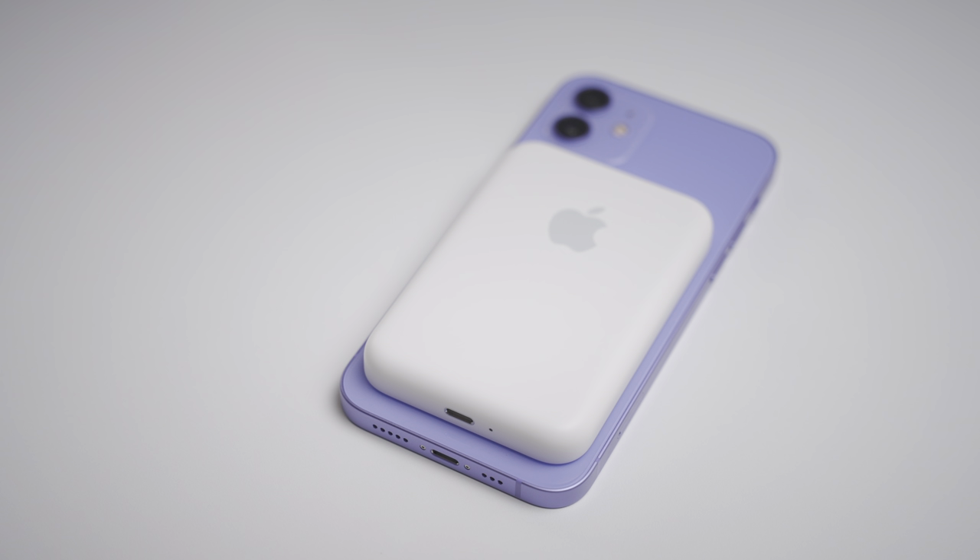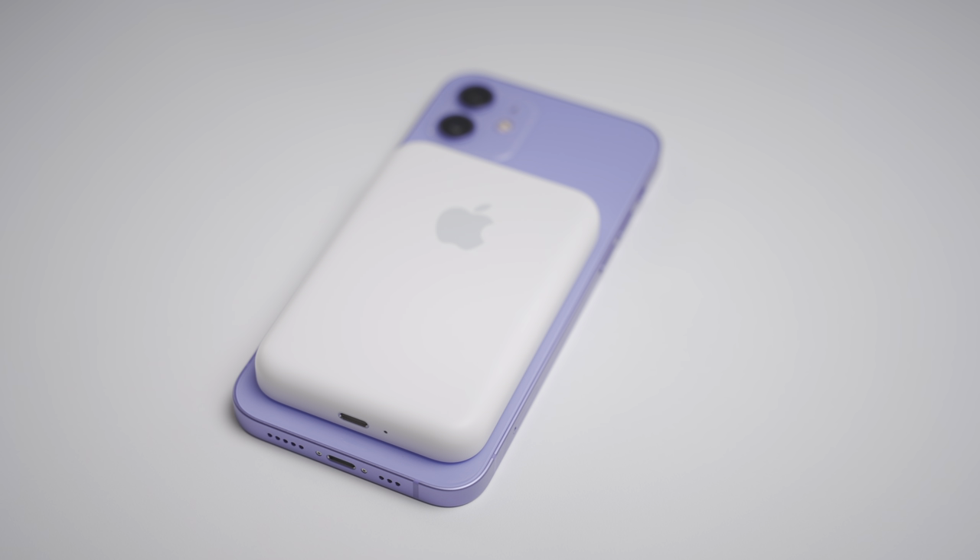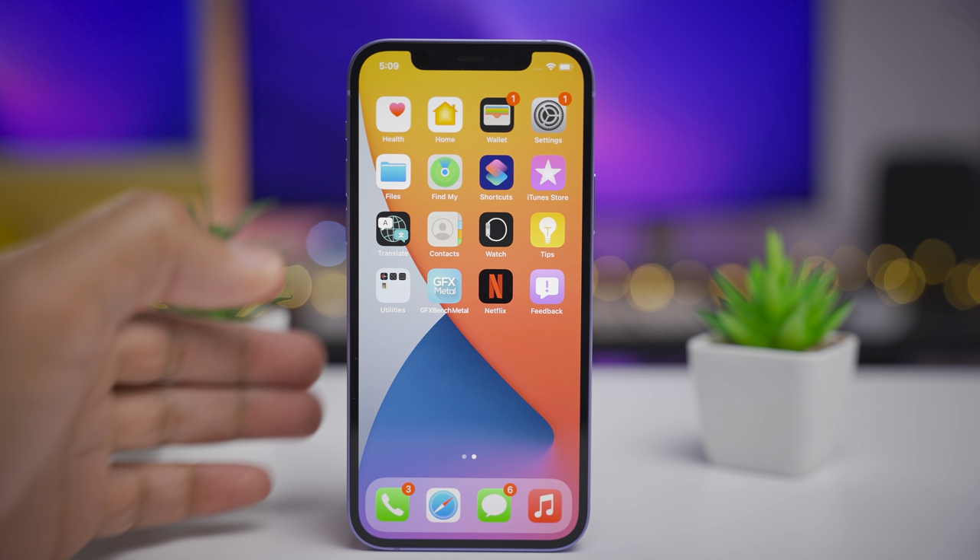I do have a nitty-gritty hands-on in-depth review of the MagSafe Battery Pack coming up. Thumbs up if you're looking forward to watching that.